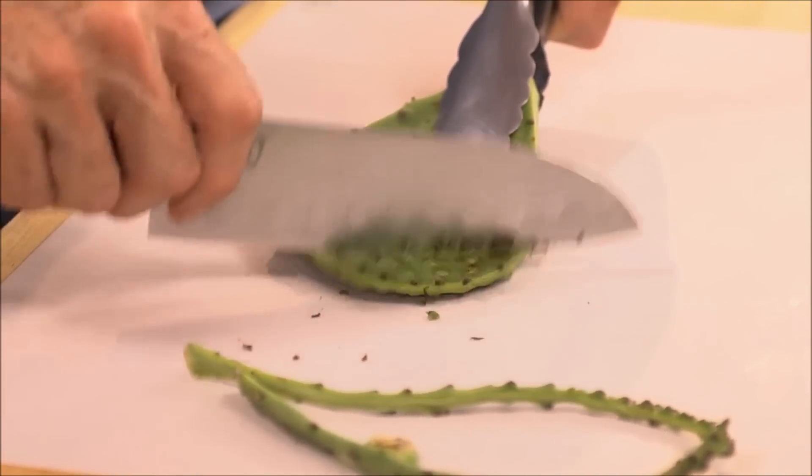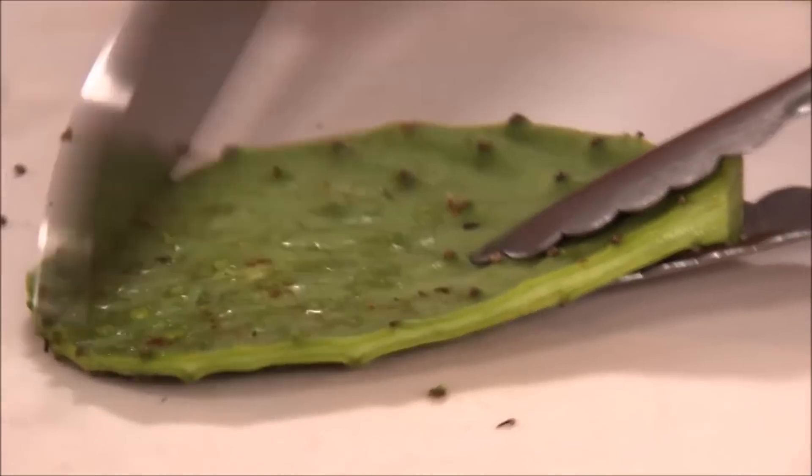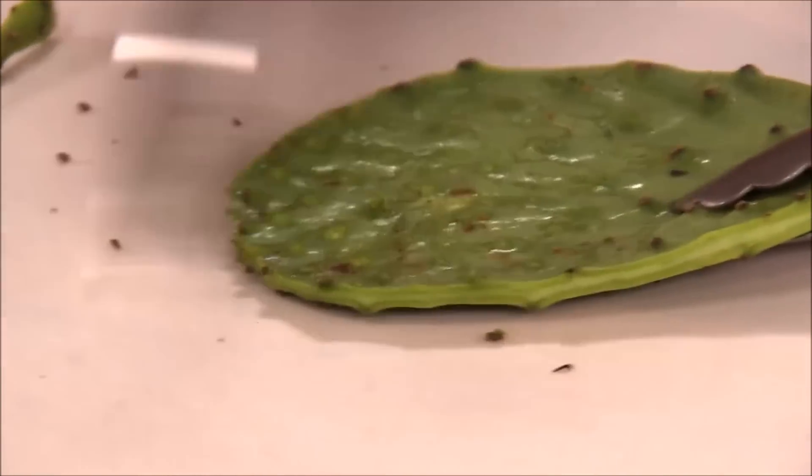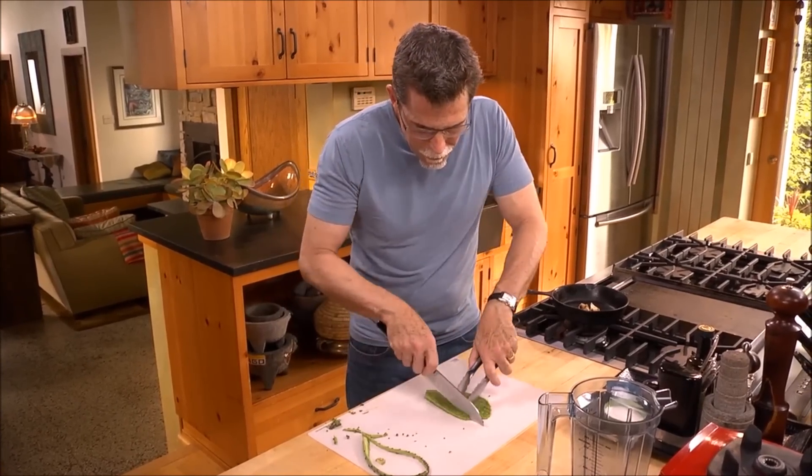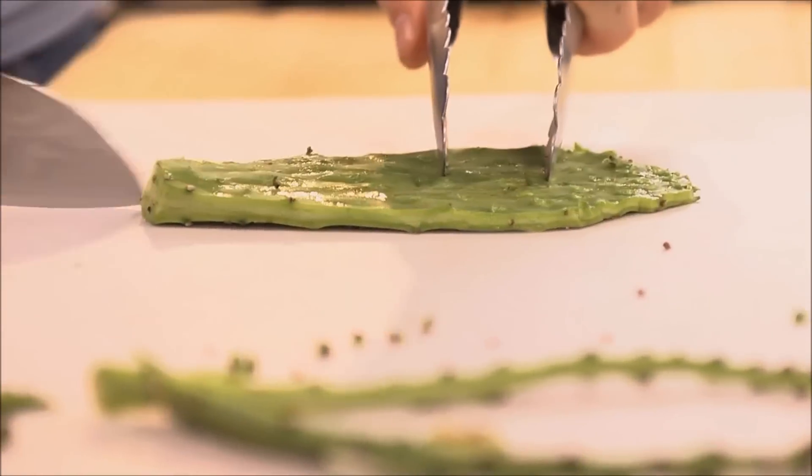You have to do this carefully and without too much pressure — you don't want to cut into the cactus. When the cactus is completely clean, I'm going to cut it into about half-inch pieces.